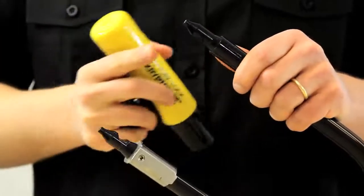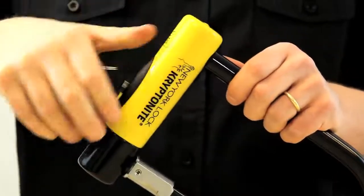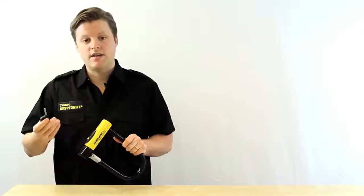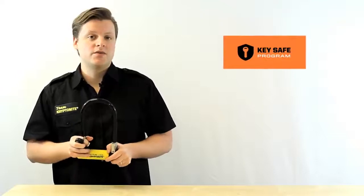This U-Lock comes with a double deadbolt design, which means that it locks on both ends of the shackle. Also included are three stainless steel keys, one with an LED light, and make sure to register those keys with us in the event that you lose them — we can send you two free replacements.